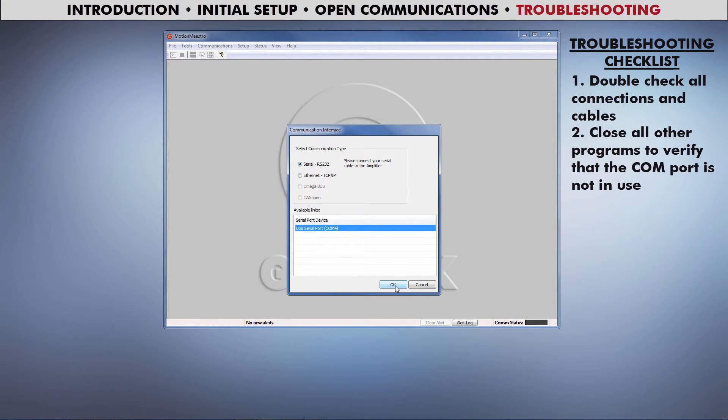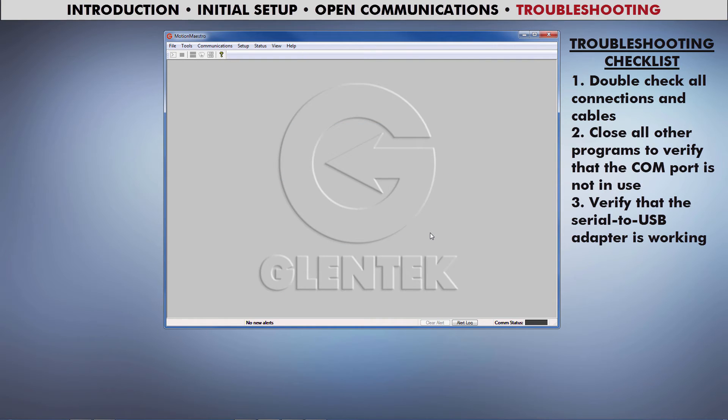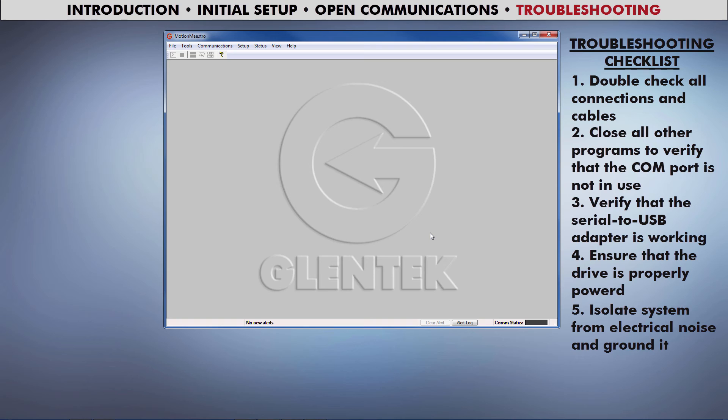The next problem is if you do see a link, but receive an error message when you press OK. If you are using a serial to USB adapter, verify that it is properly connected and functioning, then make sure that the drive is properly powered. Lastly, electrical noise might be responsible. Try grounding the drive chassis and the computer to the same earth ground, using shorter cables, or moving to a location with less noise. Thanks for watching.